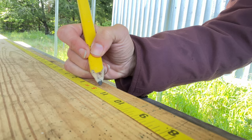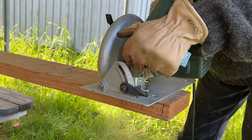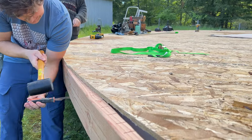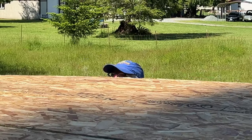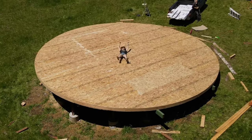Next, we cut kerfing, which is the border that goes around the edge of the platform to create a perfect circle. Cutting the wood like this allows it to bend in a curve, which makes installing it in the SIP panels so satisfying. After getting the last of the kerfing installed, we were so excited — we couldn't believe we were done with the platform and ready to install flooring.